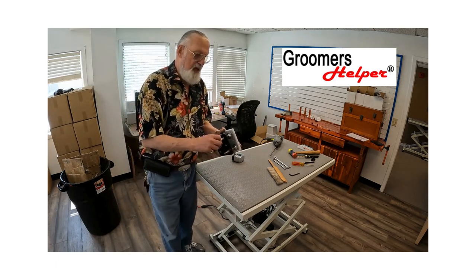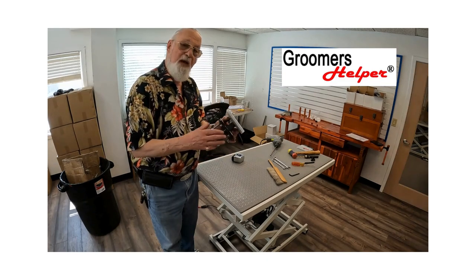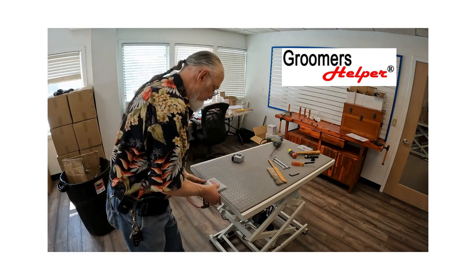First thing you want to do is take your clamp and back the screws all the way out. Once you have all your bolts all the way down, we're going to put it on the table.